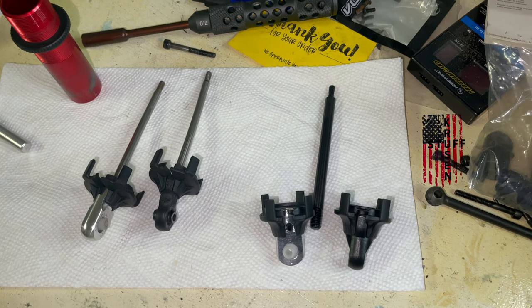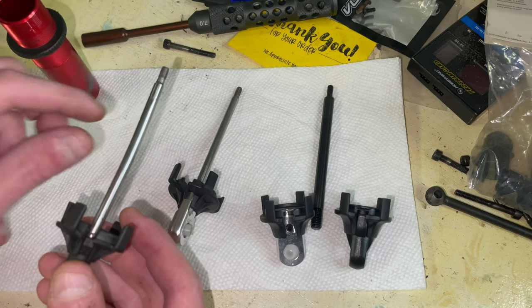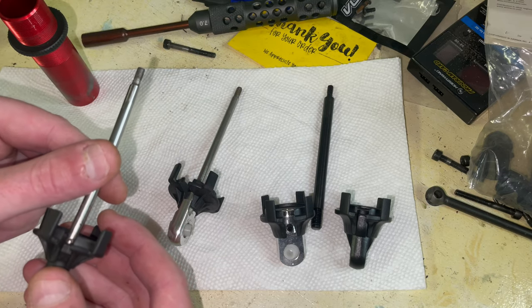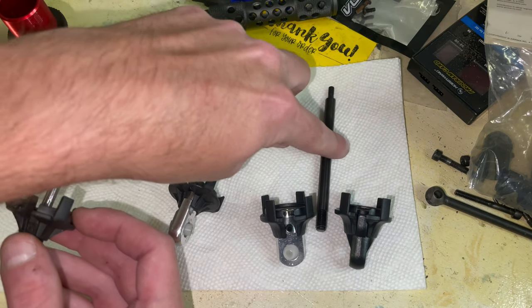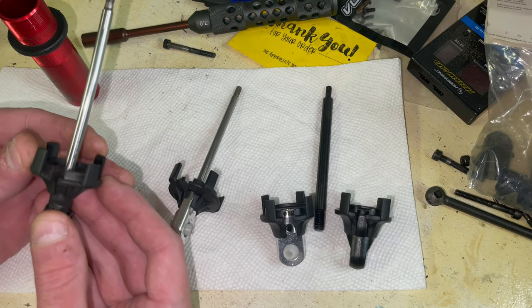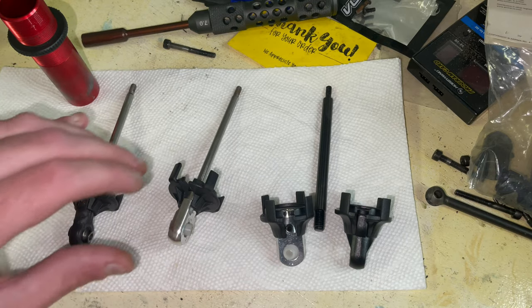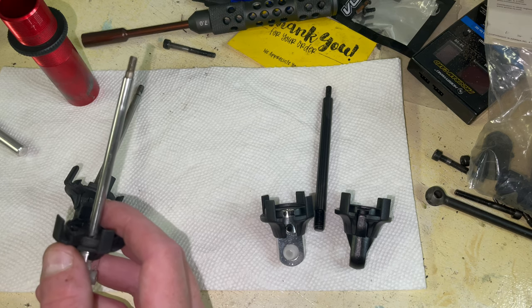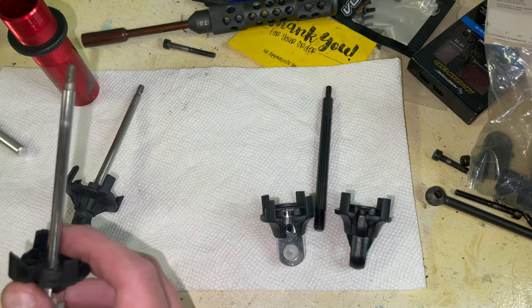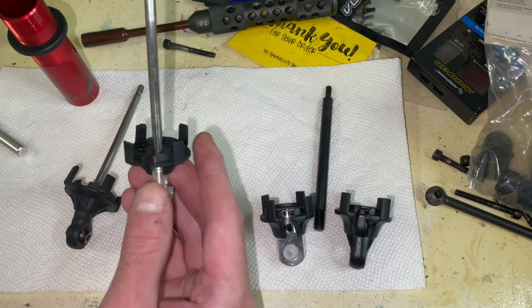I just want to show the evolution of the ends. Both of these 5mm shock shafts are the R-to-R Outcast shafts — these are not M2C shafts. These are the M2C, this is an M2C shaft. And M2C came out with their own 5mm M2C shafts with these ends that fit the R-to-R perch.